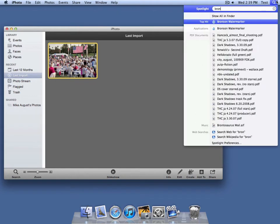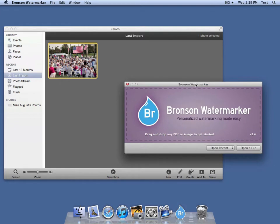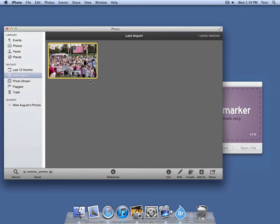Now let's open up Bronson. However you want to do it, I use Spotlight. Bronson says drag and drop any PDF or image to get started. Let's drag and drop this photo onto the window.